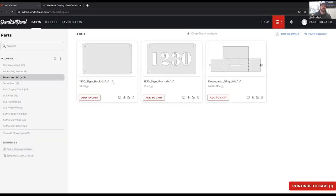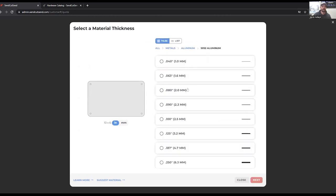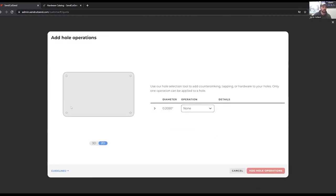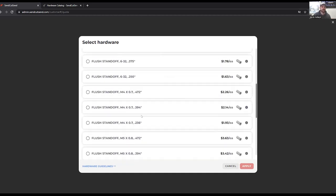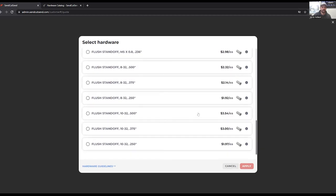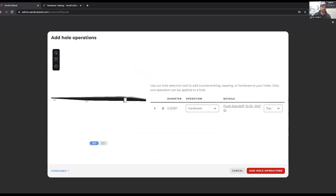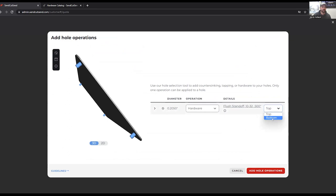Next, we're going to add more drawings. So we're going to go back to our second piece, which is our sign's back. We're going to add that to cart, doing the same material type — 5052, 63 thousands material. Right here we're going to add hole operations and finishing. Going off of hole operations, it's going to recognize all four of the holes that are in our back. We're going to select hardware and open up our catalog. I was going to use a 10-32 standoff, half an inch in depth. We scroll down until we see 10-32 and a half inch, select this and apply. We can see here now a top or bottom view, and if we roll up on the 3D view, you can actually see our standoffs are now in our feature.